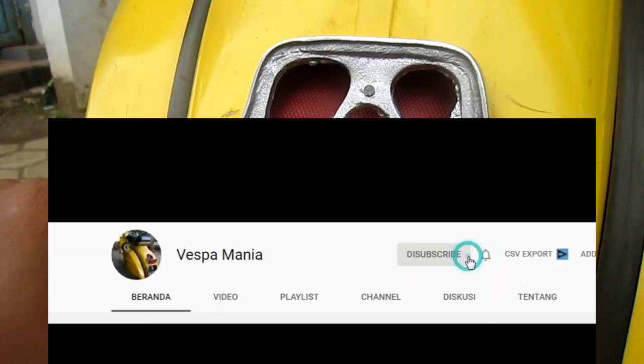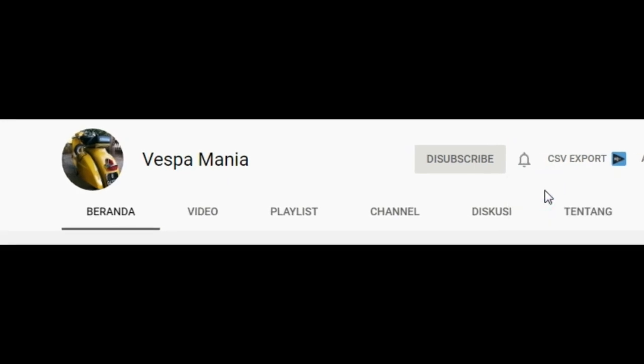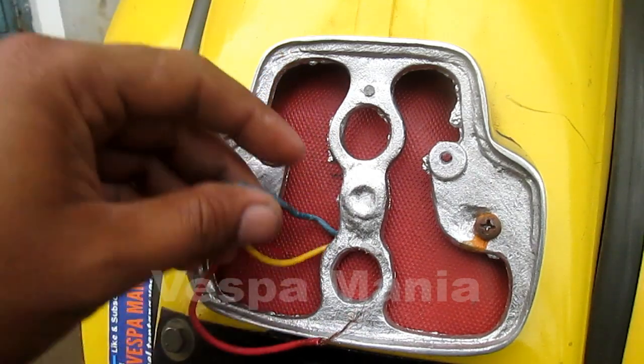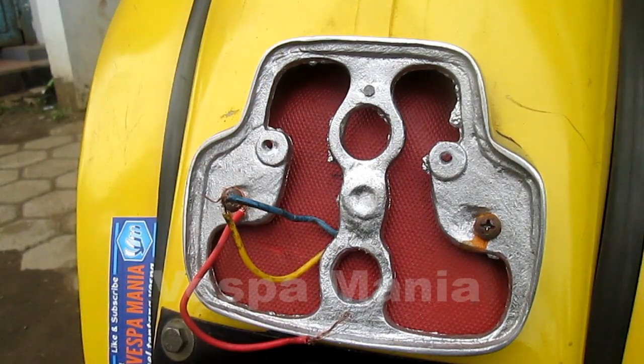Sebelum anda menyaksikan video sampai selesai jangan lupa di subscribe, share dan tekan tombol loncengnya untuk mendapatkan video terbaru. Oke kita langsung saja. (Before you watch the video to the end, don't forget to subscribe, share and press the bell button to get the latest videos. Okay let's get started.)